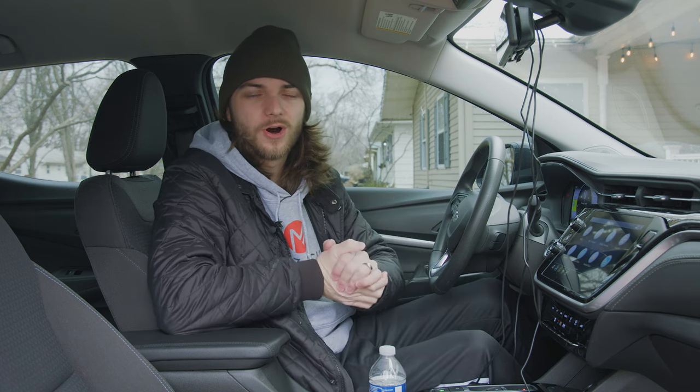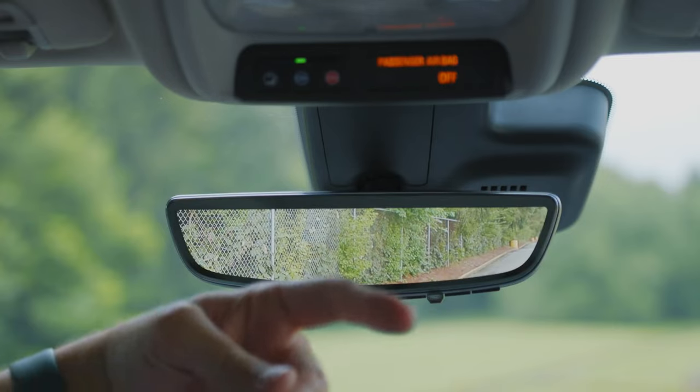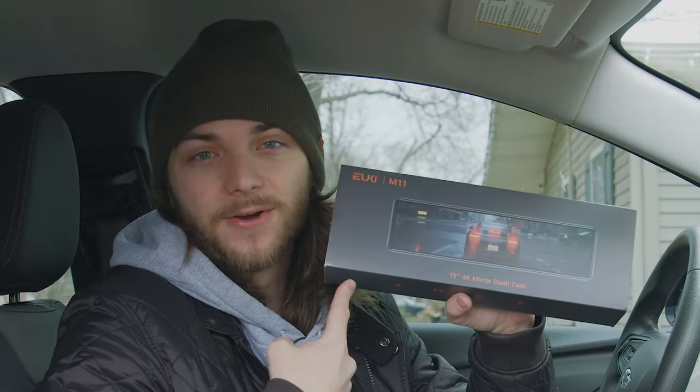What's going on guys? Welcome back to the channel. You know how some of those flashy new cars have cameras built into their rearview mirrors, but you're sitting here in your 2011 Nissan Murano and you really want one but just don't have one? Well, now you do.